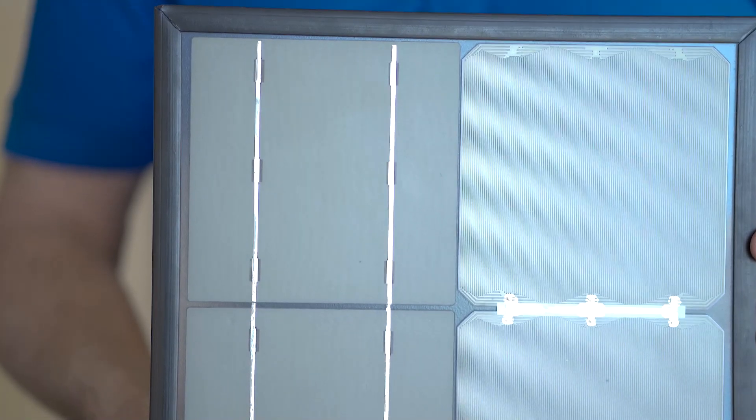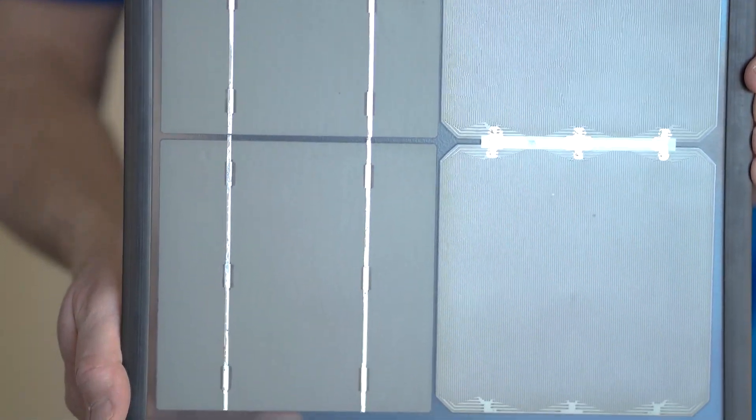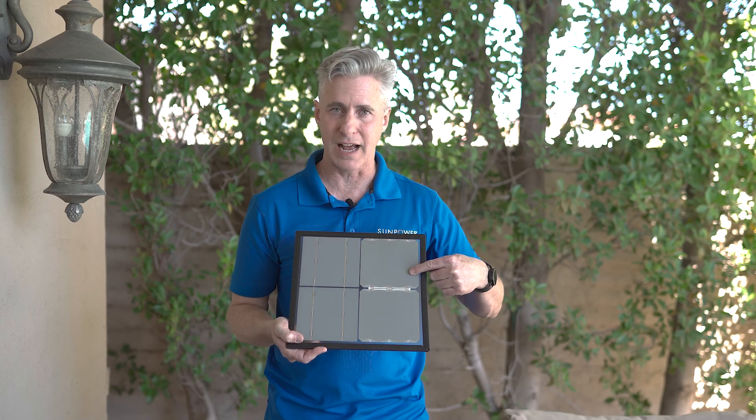Conventional cells, on the other hand, use a cheaper backing, which is just like a metal paste, which is very brittle. And when it's exposed to high heat, it expands and starts to crack. That's why conventional cells do not last as long as SunPower cells in high temperature.